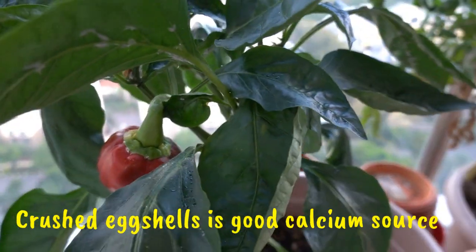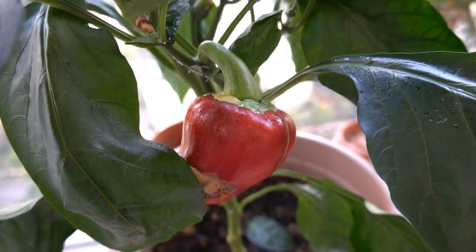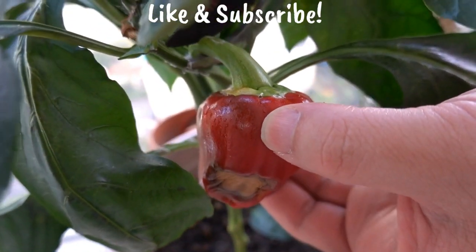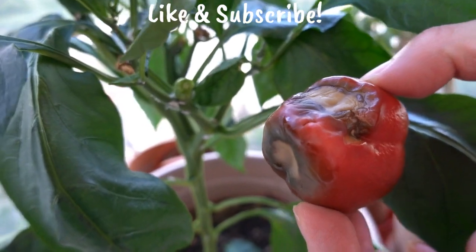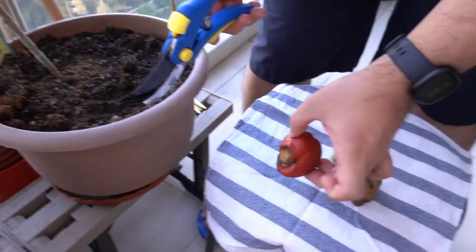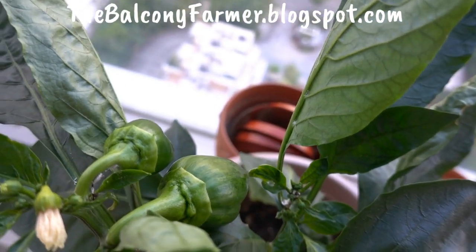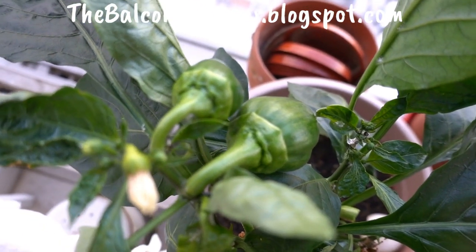And then here is the other one. There you go. We waited too long. Hopefully we'll do much better in the next one. Happy Planting!